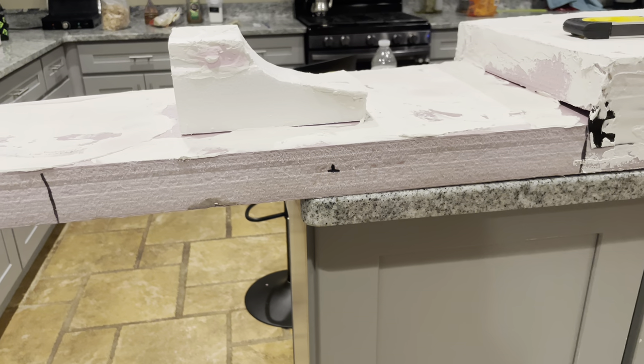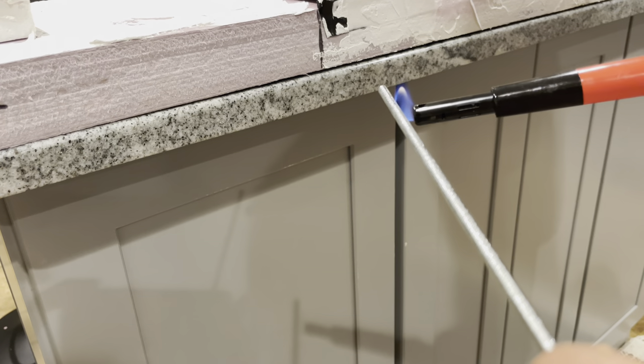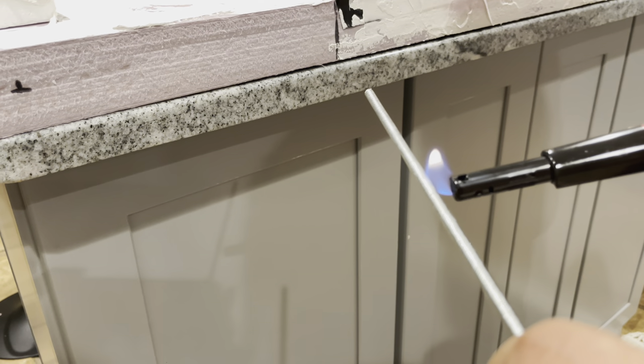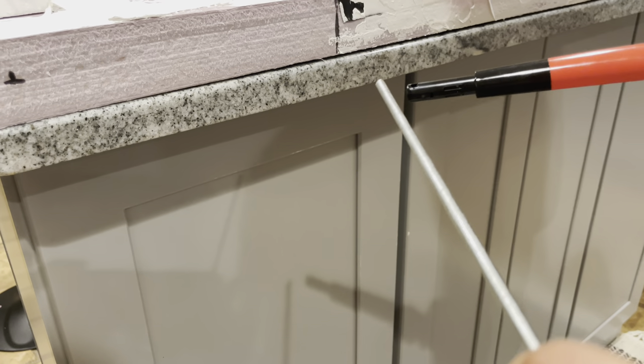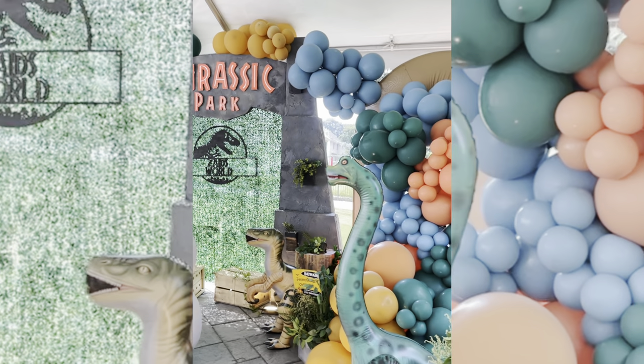Now it's time to put all pieces together. Used metal dowels to attach the Jurassic Park sign to the sides. Heated the metal dowel to insert it, then attached both parts to the sign. Ta-da!